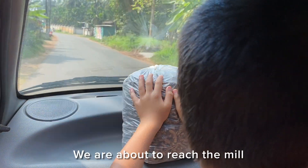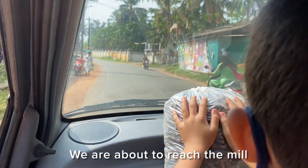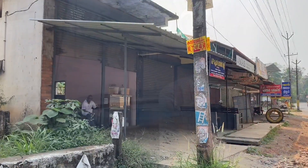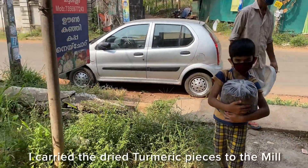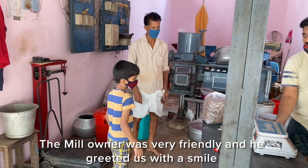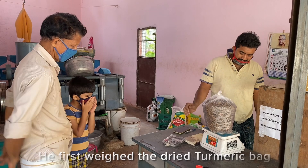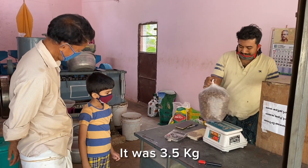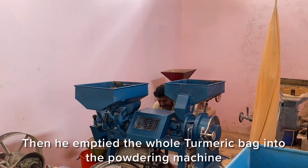We are about to reach the mill. Here it is. I carried the dry turmeric pieces to the mill. The mill owner was very friendly. He first weighed the turmeric bag and it was 3.5 kilos. Then he emptied the bag into the powdering machine.